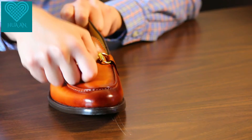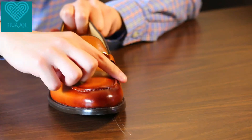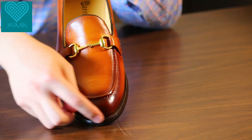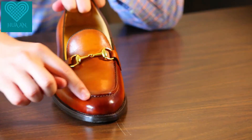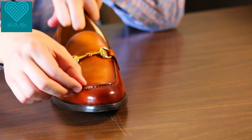This is a horse bit loafer with a horse bit metal decoration here. The toe shape is round and classic — that's a very commonly seen toe shape.